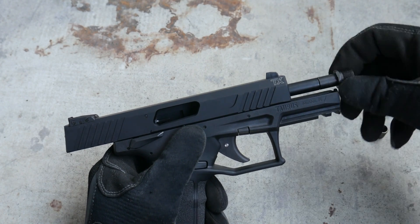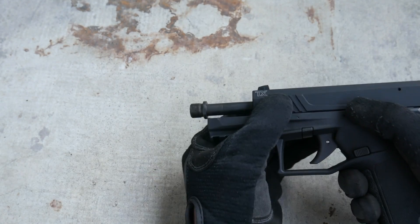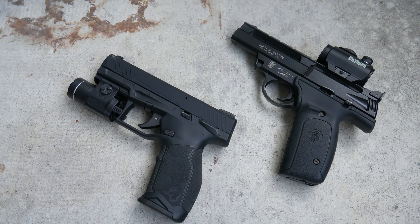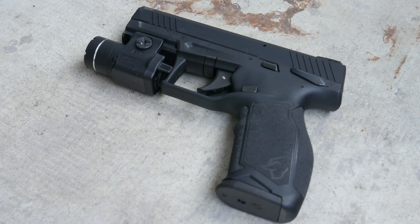The TX-22 can be had with 10-round magazines and no threaded barrel for ban states. Taurus is positioning the TX-22 as a competition-ready pistol, but I don't think that's what it's best suited for. The TX-22 isn't optics-ready, and it almost seems too light for competition. In my estimation, the TX-22 was born to be the ultimate kit gun, weighing as much as a Ruger SR-22 but with a longer barrel and an extra six rounds per magazine. The TX-22 could supplant the SR-22 as the go-to kit gun, just like the SR-22 supplanted a whole assortment of lightweight .22 caliber revolvers.